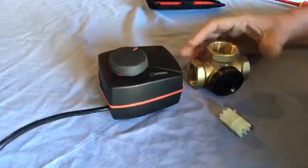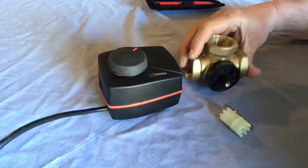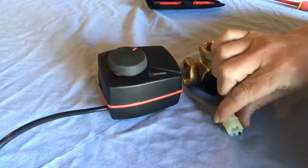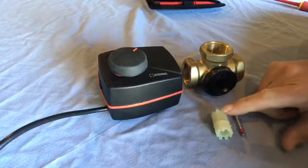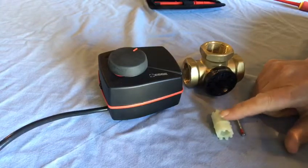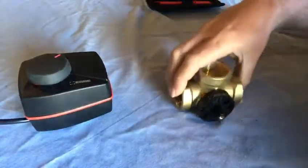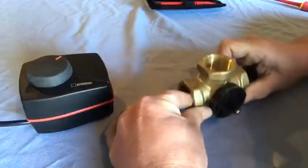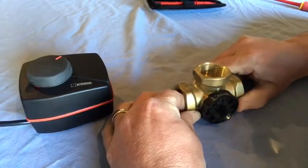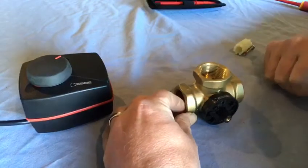When you unpack this valve there are three parts: there's the head, the valve body, and in a little plastic bag comes this screw and this linkage. Very important that you don't lose this - the valve won't work without it. The valve itself is a three-port valve and what this does is divert the heat from the heat pump to either heat the cylinder or the heating system.